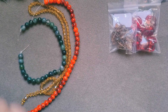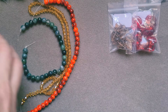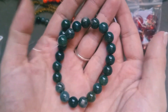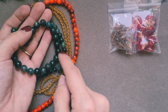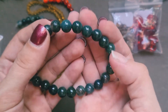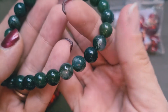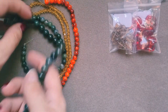Bag number six is a 20 centimeter strand of 18mm natural moss agate. So we've got some more moss agate, which is really nice — I do like to have it in different sizes. Then I can make a lovely bracelet or necklace alternating the two sizes together. Again, a lovely selection of greens and clears. That's another beautiful strand.